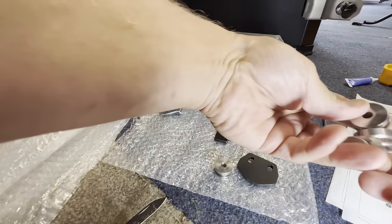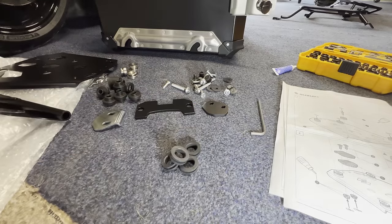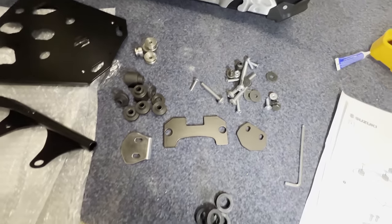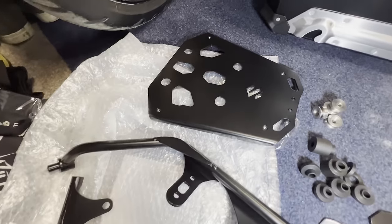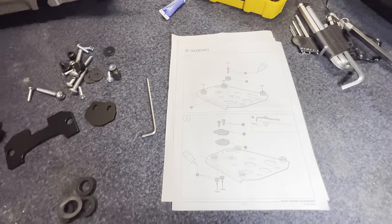I'd say the quality feels fantastic. So that's all there. These two main racks — there's your actual rack that it sits on. Let's get it all stuck together.